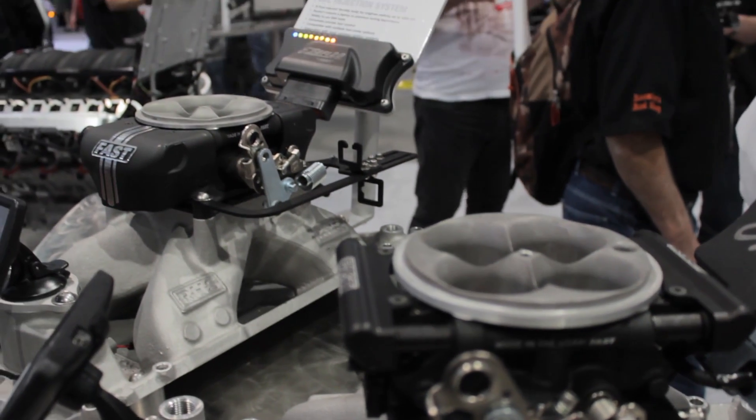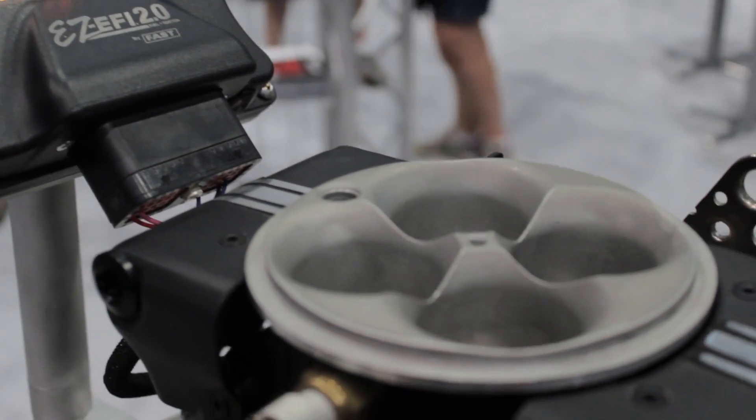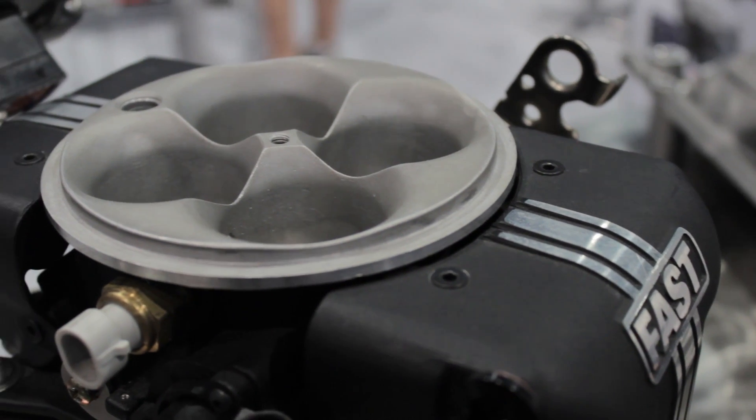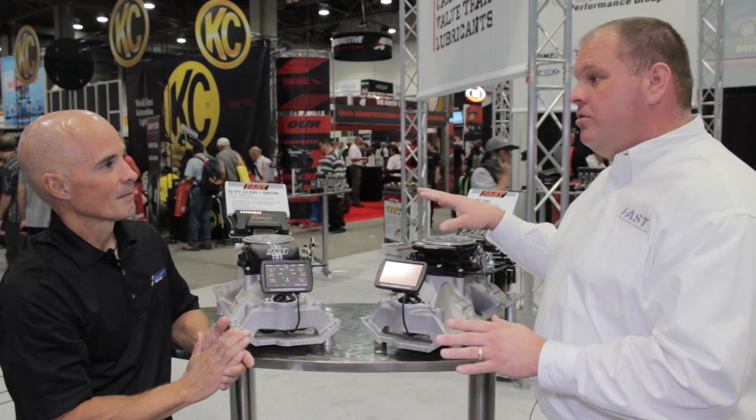It's fuel control. What about the 2.0? With the 2.0, you have the option to have full control of spark advance, idle timing, all-in timing, vacuum advance, and retard for nitrous applications. Or if you choose, you can still use it as a fuel-only option. So you can run it with a conventional distributor then? Absolutely.